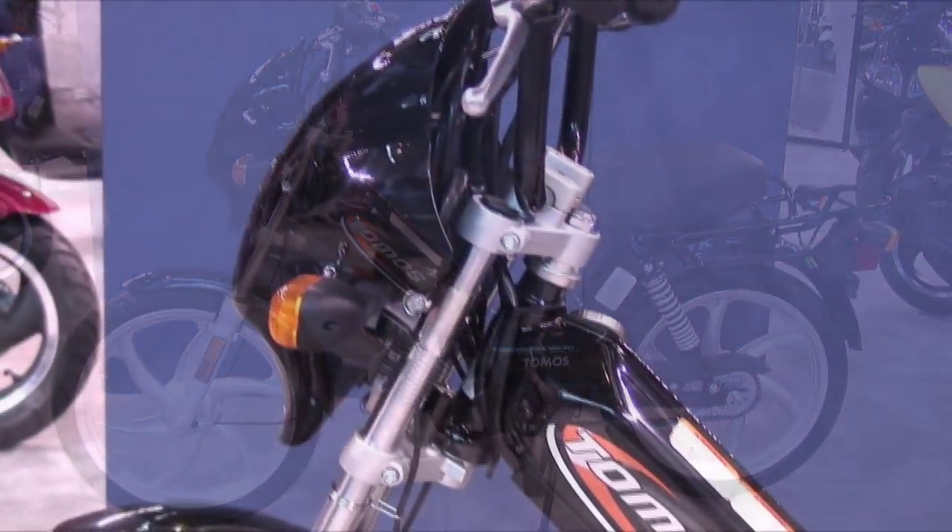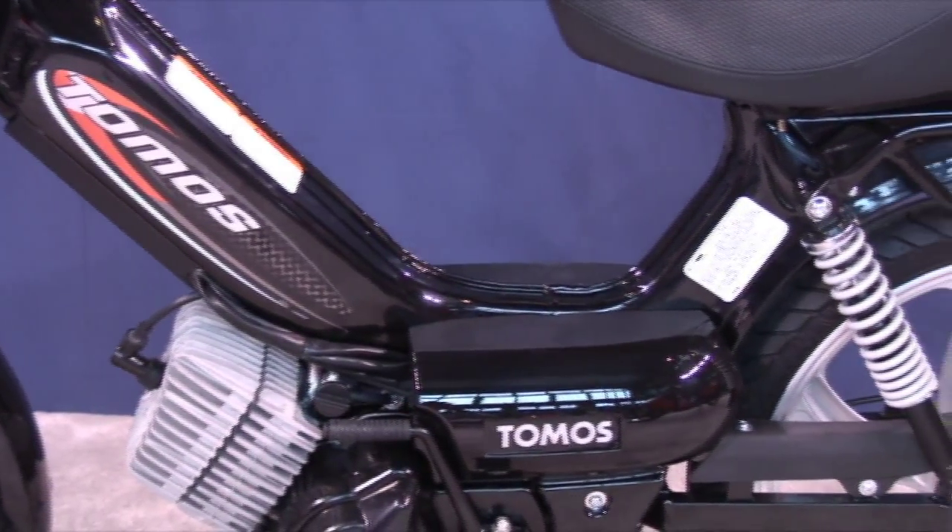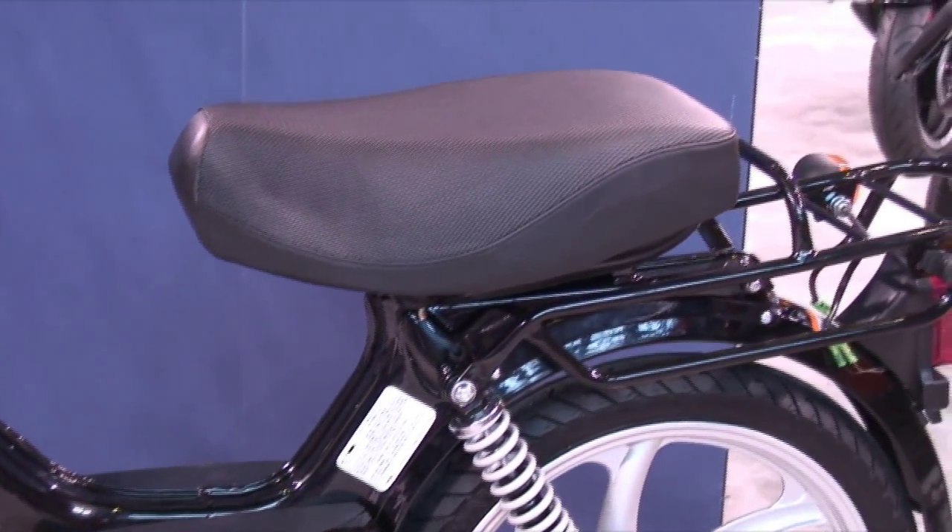Moving on, we have the Tomos ST. This is similar to the Sprint, but adds turn signals and oil injection. Colors are black, red, and blue.